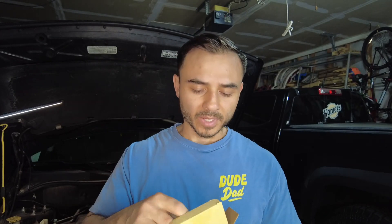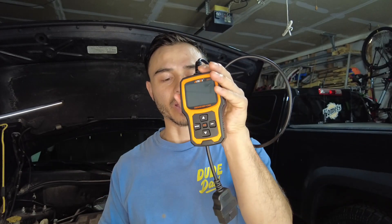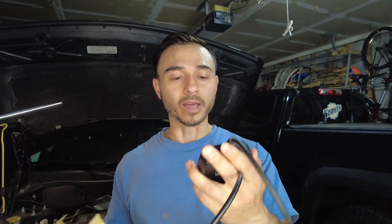It comes with a USB cable — I'm not really sure what that's for yet. This does get powered on by your vehicle, as you can see in the video, and it comes with an instruction manual, so it's quite easy to use. It comes with a lot of other features as well that you could find handy.